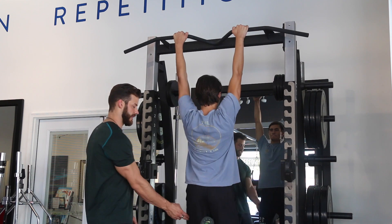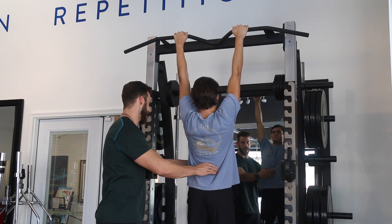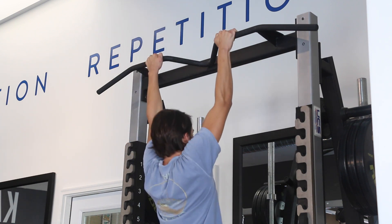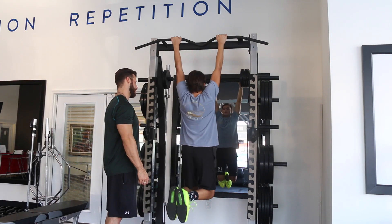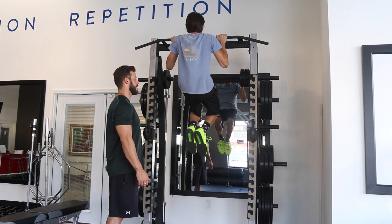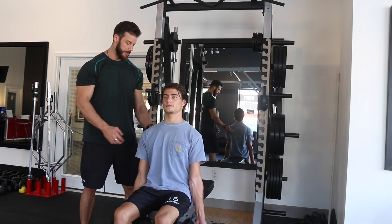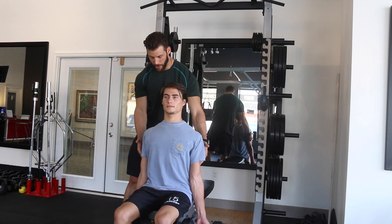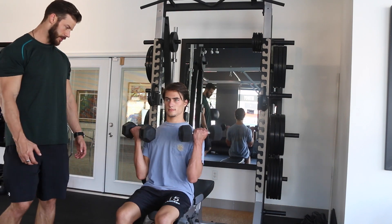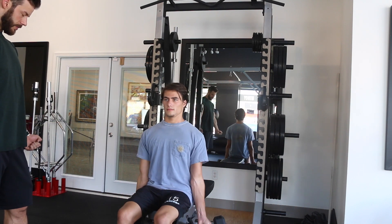Nice. Spin the knees, activate the hamstrings. Don't cross the feet — keep them straight. Drive the hips forward, zip the abs down. Full stretch at the bottom. Keep going — that's four more. Straight, there you go. Inhale on the way down, exhale. Bring the chest up nice and tall — tuck that scapula back. Look at the bar going through the body. Activate the biceps and then curl on up. Control the negative on the way down — inhale down, exhale up.